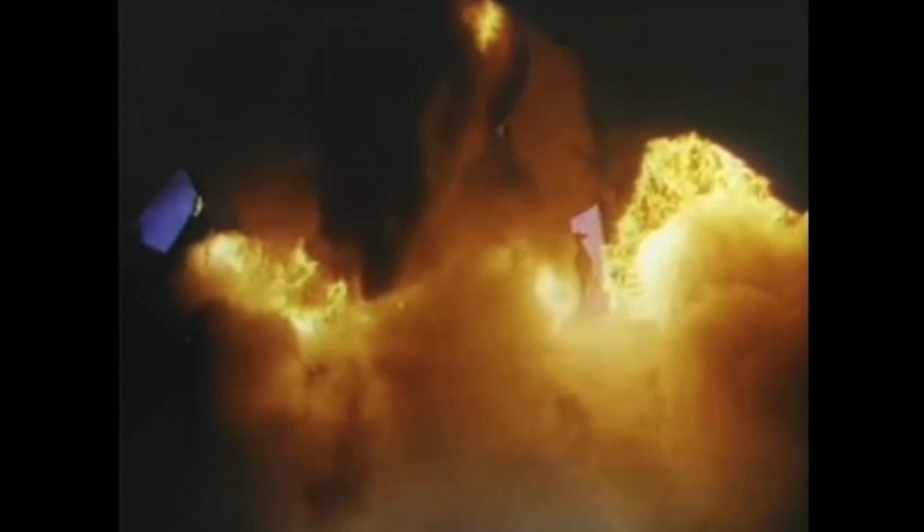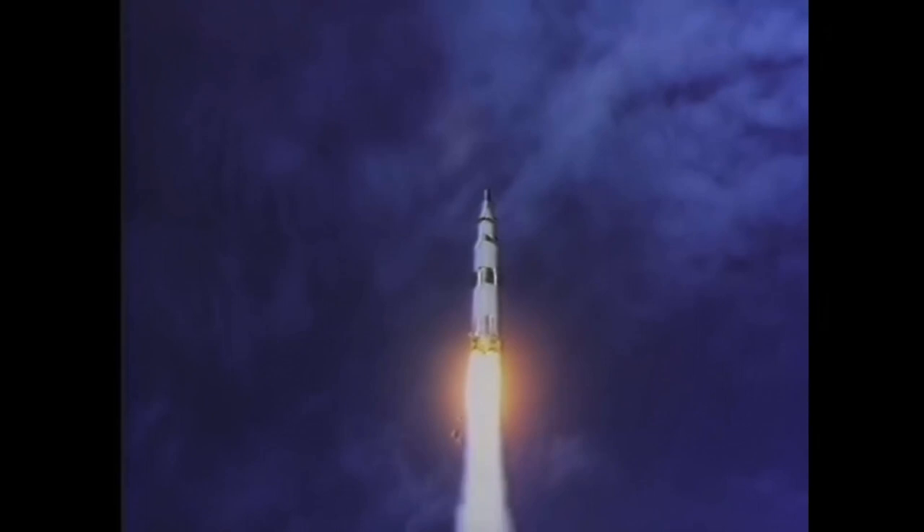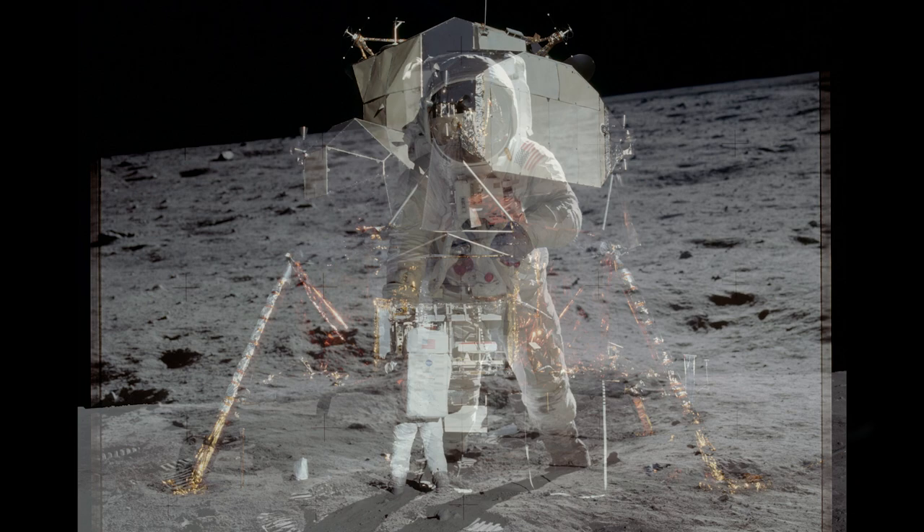On July 16th, 1969, astronauts Neil Armstrong, Buzz Aldrin, and Michael Collins launched from Kennedy Space Center in Florida in the tallest and most powerful rocket ever built by man. Four days later, on July 20th, Armstrong and Aldrin landed the Apollo lunar module on the moon's surface. The lunar module was named Eagle, hence the iconic phrase: the Eagle has landed.